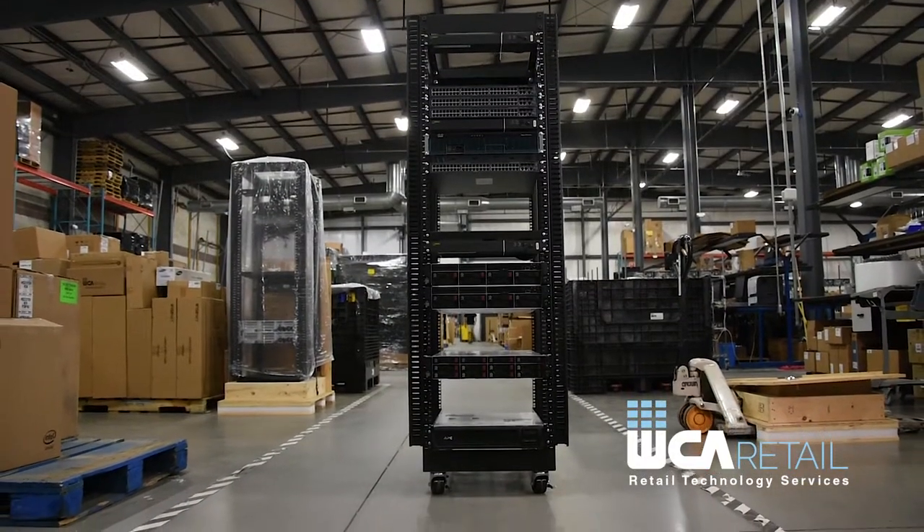My name is John Urbanovitz and I work here at WCA Retail as a computer technician. If you've ever bought a standard 42U rack, you've found that it's probably a challenge to get it through a standard size doorway.